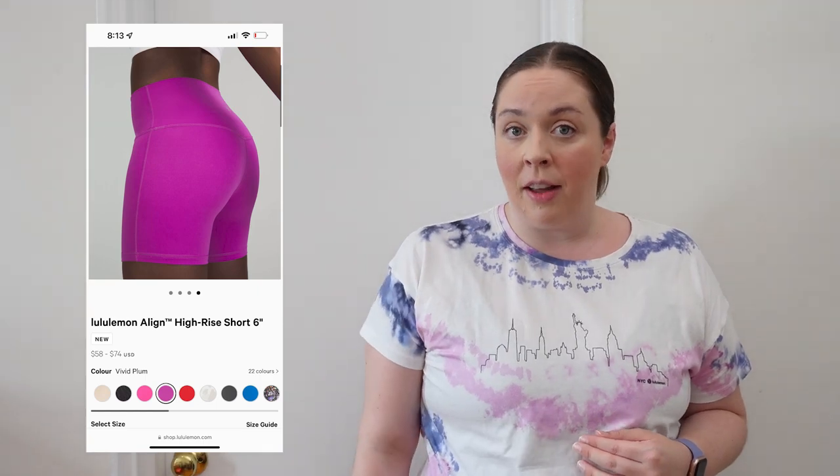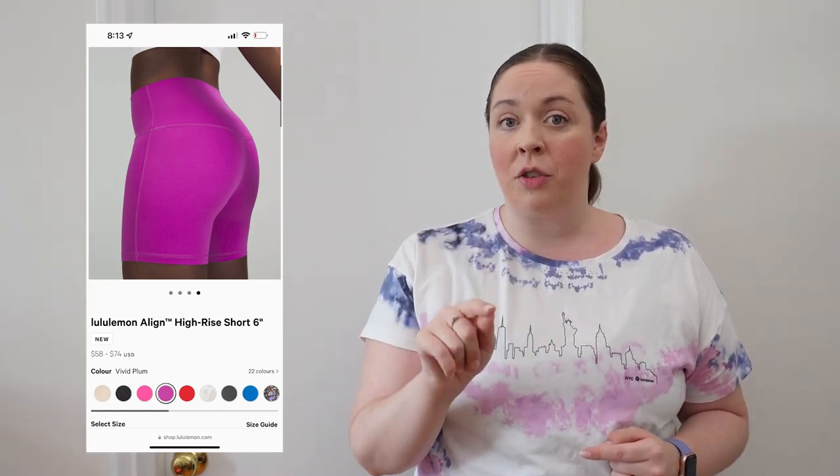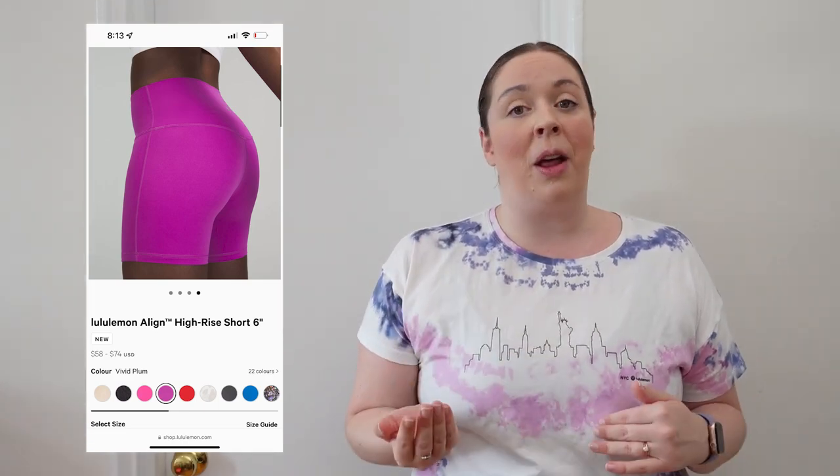If you don't like a little bit of extra fabric, any of the lighter colors — and even some you might not think of, like Sonic Pink — are double lined. The way to tell is to see if there's a seam on the outside of the leg; you can check for that extra seam in the product photos on the website.